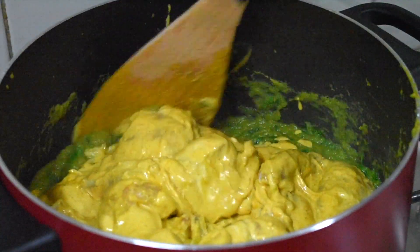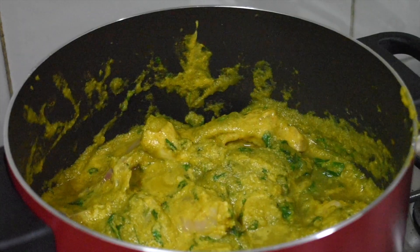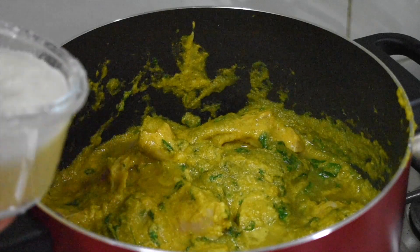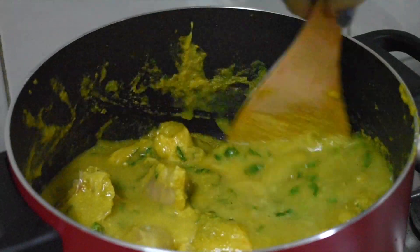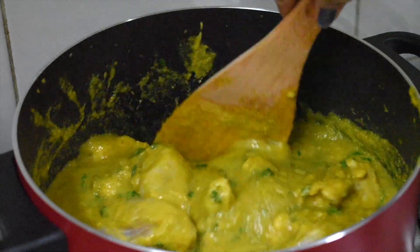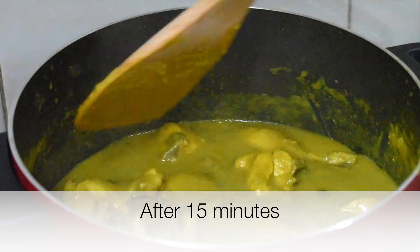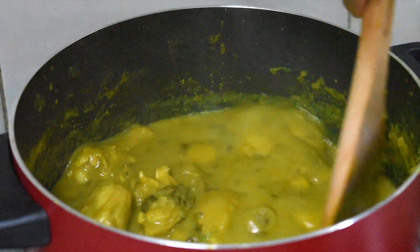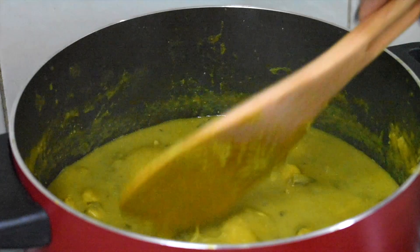Now mix the chicken along with the masala. I'm adding one cup of masala water which I obtained after cleaning the inside of the mixer. Mix well and allow this to cook for 10 minutes. Stir the chicken after about 10 to 15 minutes. If the gravy is too thick, you can add a little bit of water. Cover and cook for another 10 minutes.